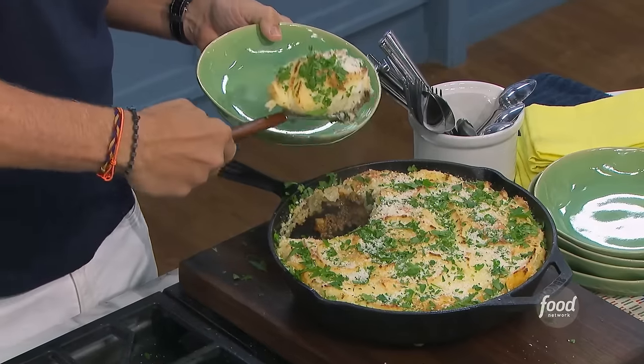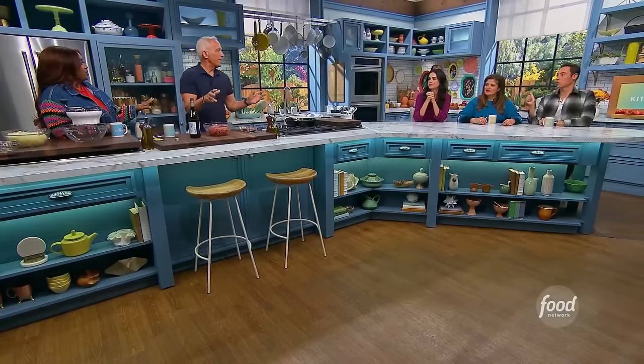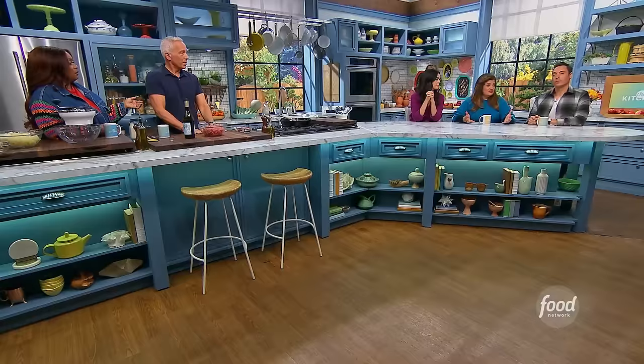I'm making Hashi Parmentier. Hashi Parmentier — doesn't it sound mysterious? Auguste Parmentier discovered the potato, and 'hashi' means chopped or ground meat, like hash. It's like a cottage pie.